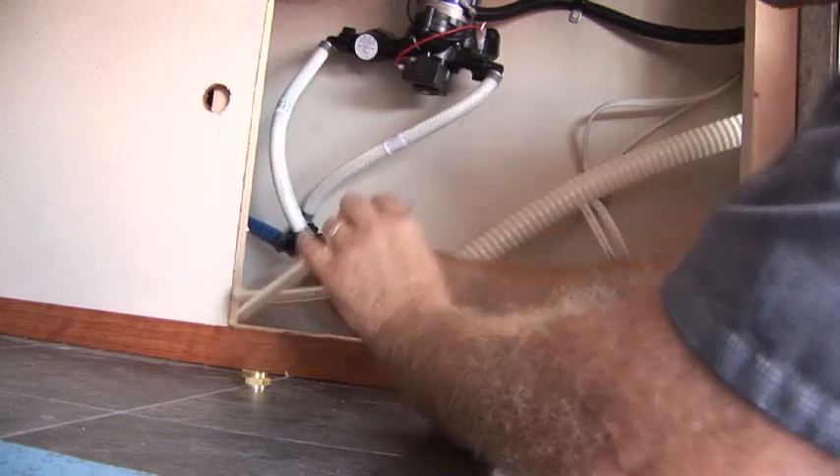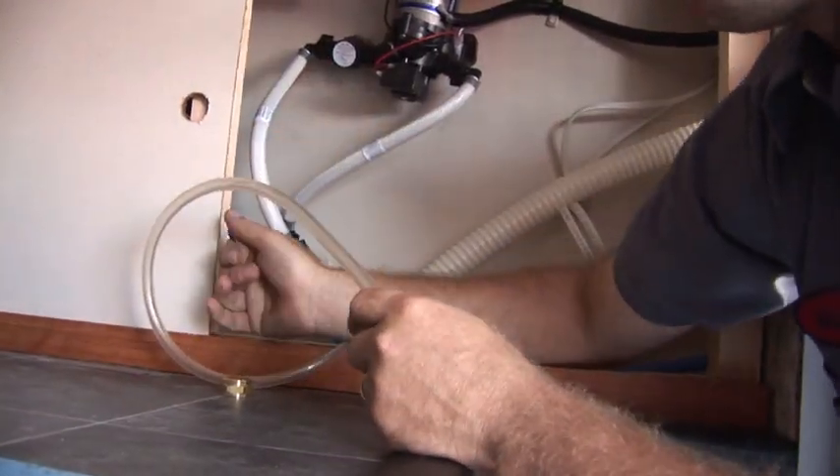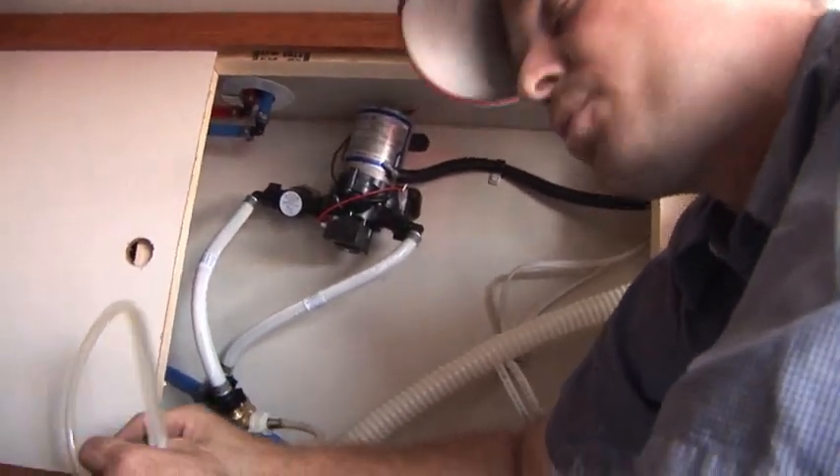Now you have your own winterizing kit. Stick this in a gallon jug of winterization fluid, bypass the hot water heater, drain your tanks, start flushing the lines, and replace the water with winterization fluid.